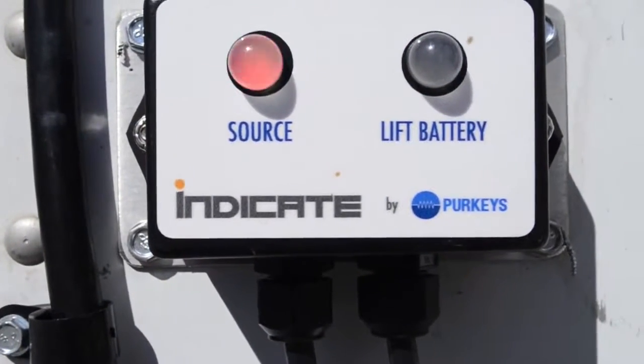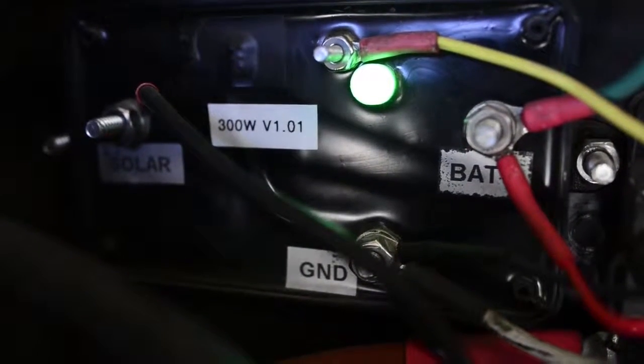Today we're going to talk about the solar bolt and how it's used in conjunction with one of our other liftgate charging systems. Then we're going to show you what the lights mean and how it's connected in this liftgate battery box.